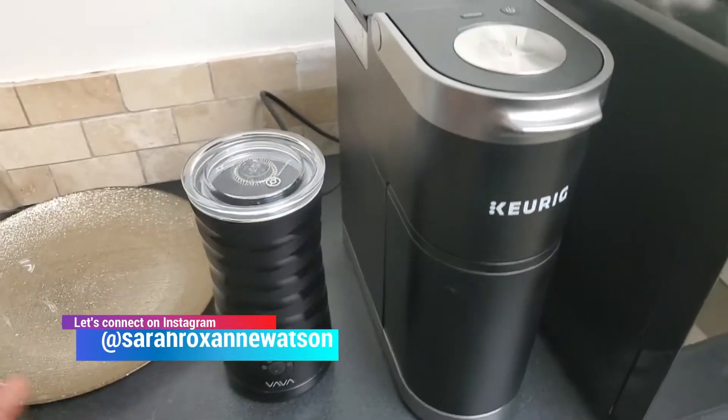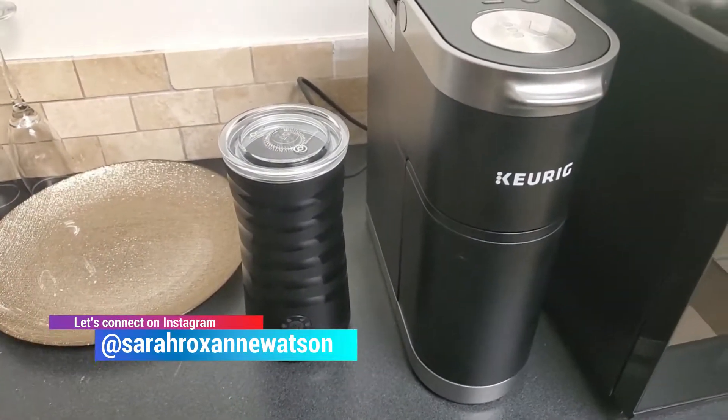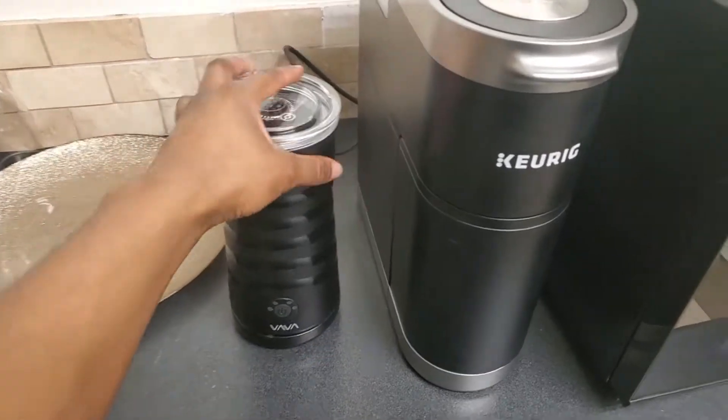I wasn't always a coffee drinker, but since I got this machine I've been drinking a lot more coffee because it just makes it so easy. I have one here at the office and I need one for home — that's where I'm going.